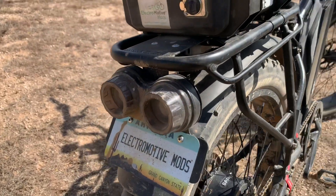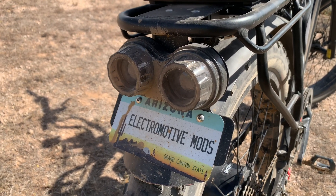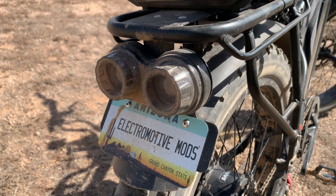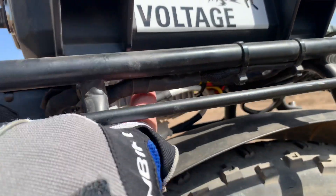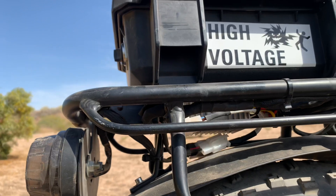At the back end, I have some of my lighting that I used to make and sell, and that's all tied into the bike's battery as well. Underneath there's a 12 volt step-down converter that runs all the lighting.